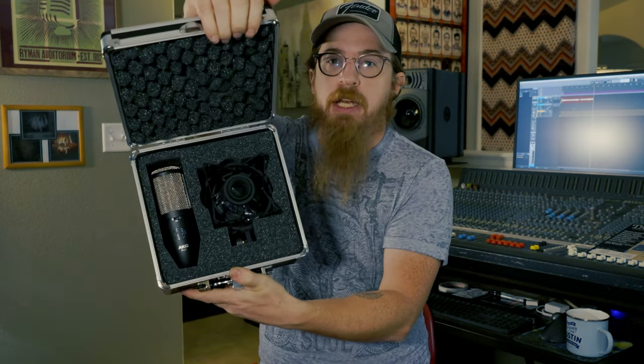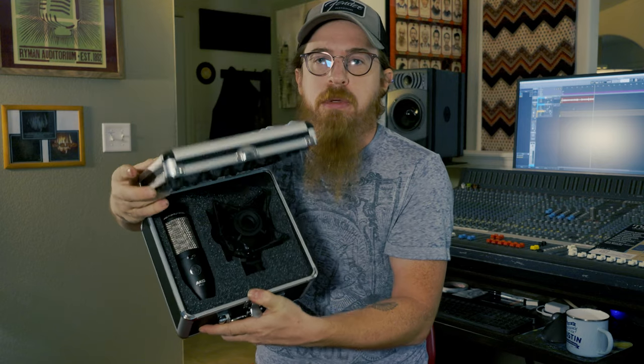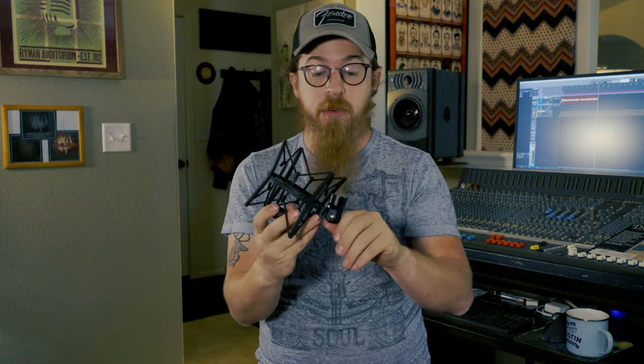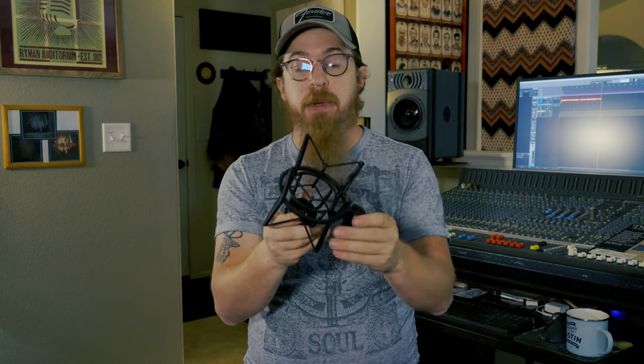Inside the case you've got a shock mount and the mic, plus some accessories. The shock mount looks like this — it's pretty durable and stout. The bands seem good, everything spins well. I haven't used this shock mount too much yet since we've only had the mic a couple of days testing it for the live rig. It's nice, it's black, looks fairly professional. It also comes with extra bands for the shock mount.